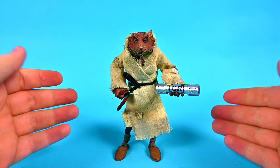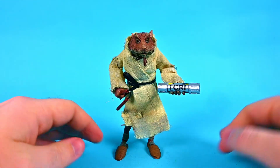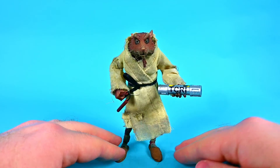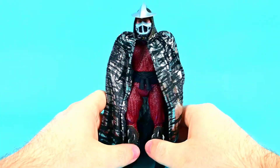So as I mentioned, Splinter is not the greatest figure ever — he has some issues, especially with the legs, and his movements are very limited. He fits perfectly for how he looked in the movie and the translation they did is great, but the actual figure could have been done a little bit better.